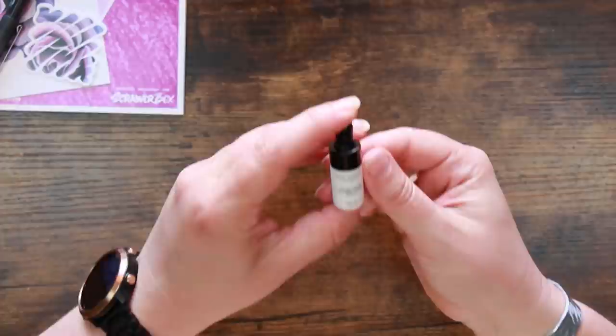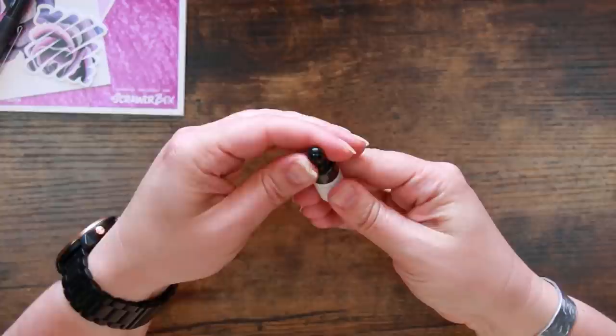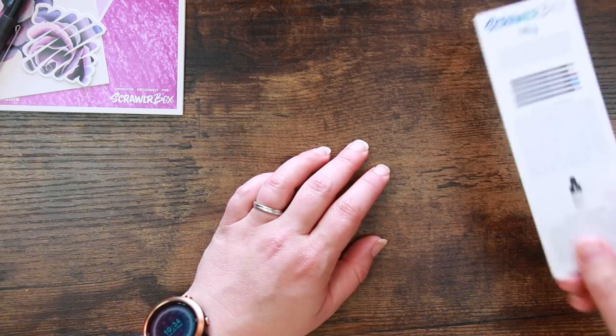Also in the box is Pearl Burnish Liquid White colored pencil - a tiny little bottle, one fluid ounce, just 3ml, but it appears to be a little dropper bottle. It's really gummy and thick. It does say to shake well, so we'll give that a shake before testing. I have never seen this before - it's really interesting.